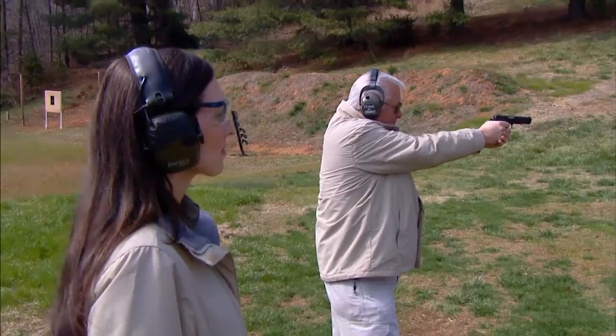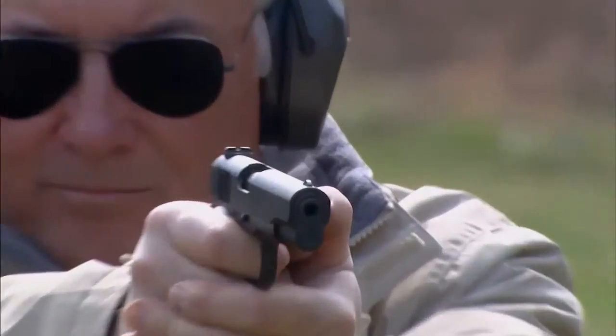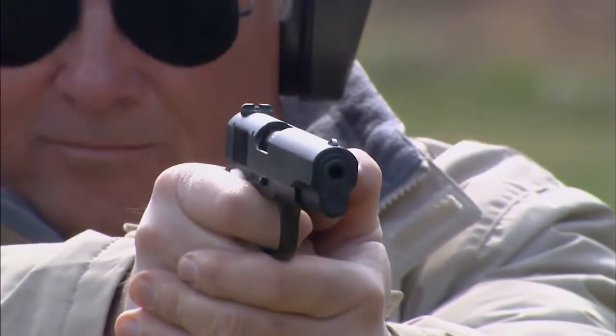A 1911 in .22 is going to allow you to do a lot of shooting for very little money. And in 2011, these guns will be shipped with a special first-year production collector certificate and a zippered gun case.